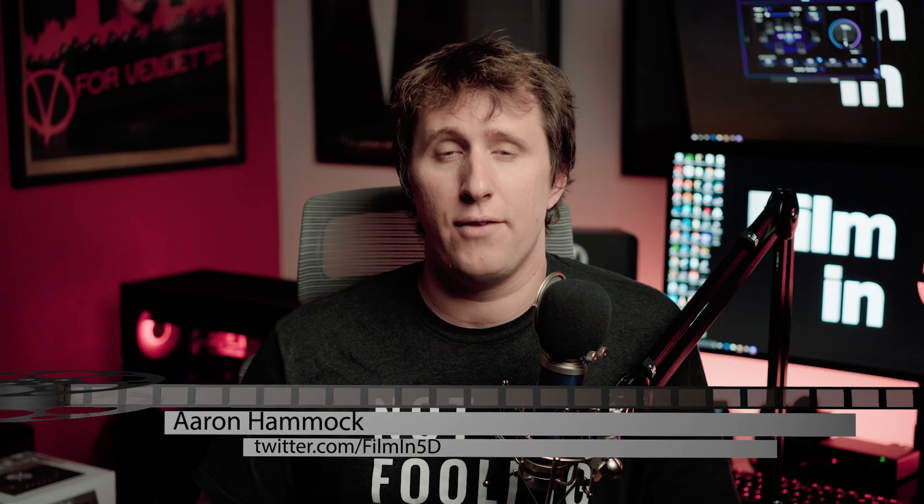Welcome to Film 5D, the show about everything film and the A7S II. I'm Aaron Hammack and I'm jumping back on here after a bit of a hiatus to tell you about my experience with the Universal Audio Devices Apollo Twin X Thunderbolt 3 Edition and why maybe you might want to avoid it.